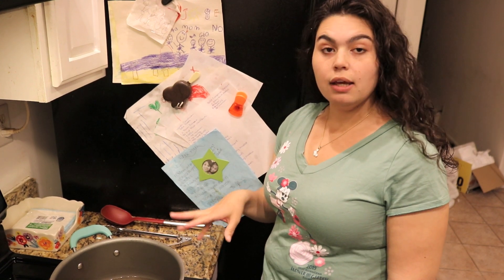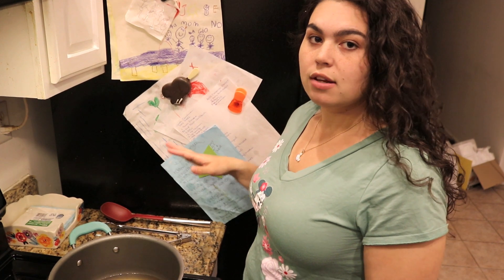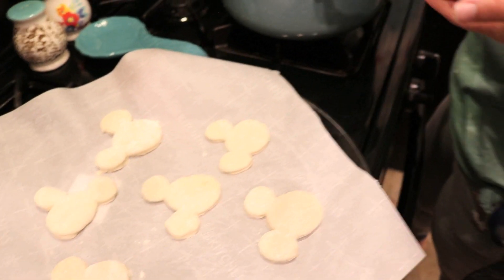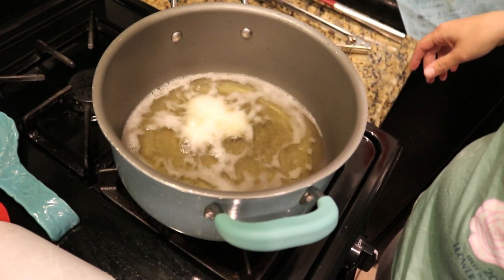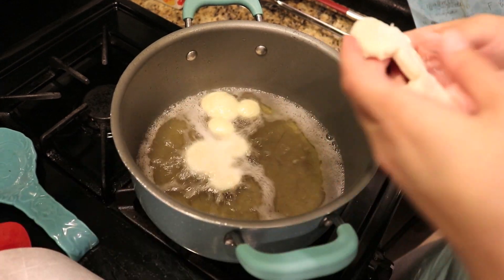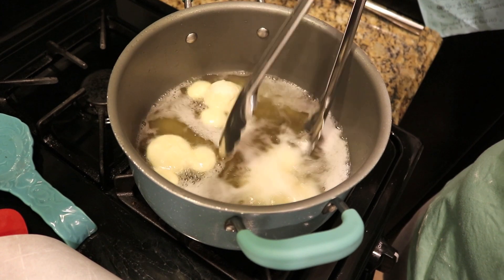I've had this pot of oil heating up since I started making the beignets. You can use any kind of oil you want — something that doesn't have a strong taste, like grape seed oil, avocado oil, coconut oil, canola oil, veggie oil — whatever you prefer. You don't want to throw too many in at one time either, because you want them to have space to float. I think I'm going to do just three and see how that goes.